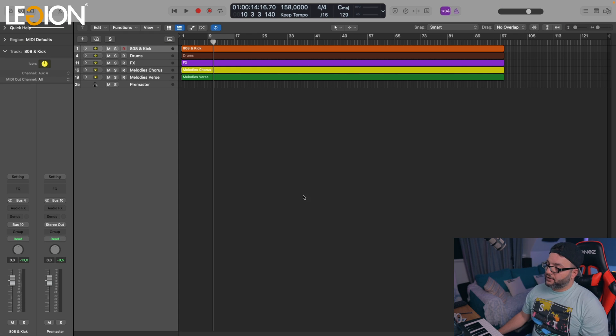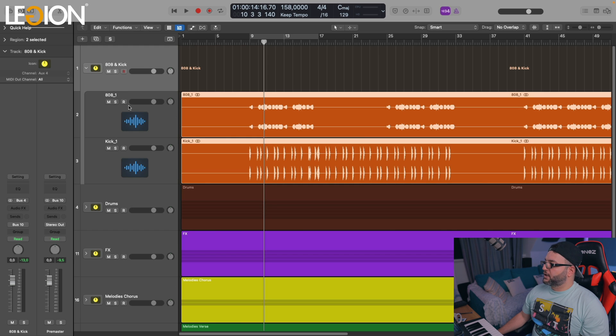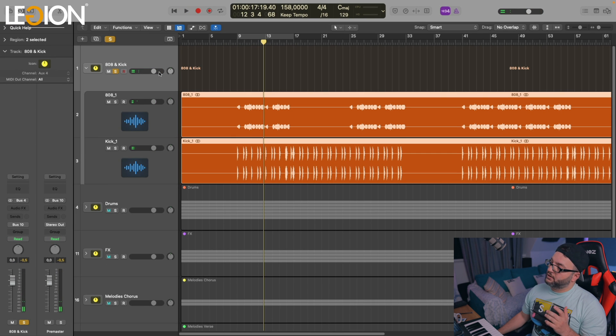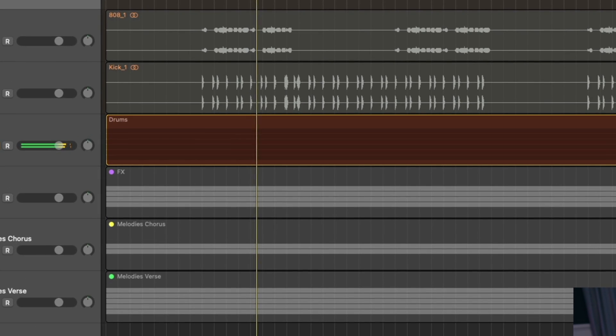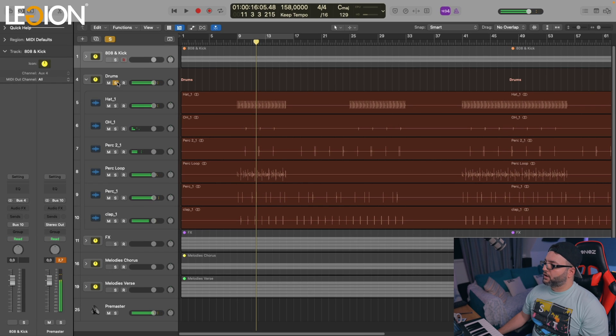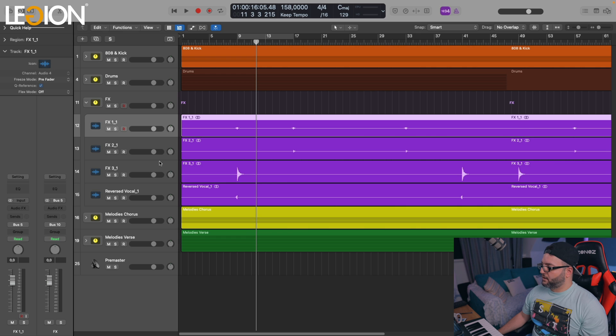In this project I got the stems from a track that I made some time ago. I separated the tracks into groups. The first one is the 808 with a kick. There is a reason why I put the kick with the 808 and not with the other drums — I wanted to process the 808 with the kick together on the same bus. Here we got the drums, and here we got the effects such as the reverse crash and some other effects.